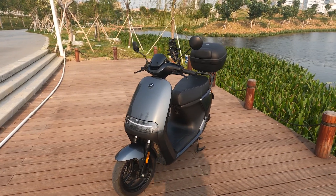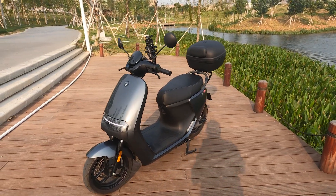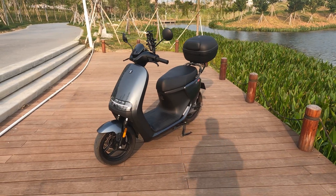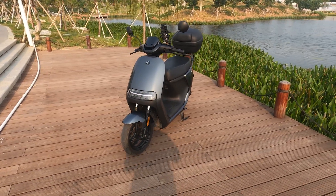This thing will take you up to 105–110 kilometers an hour no problem, with plenty of torque. It'll also do a range of up to 200 kilometers.